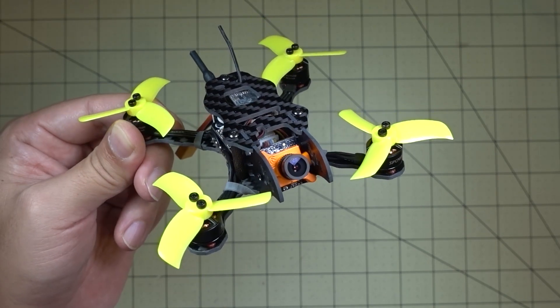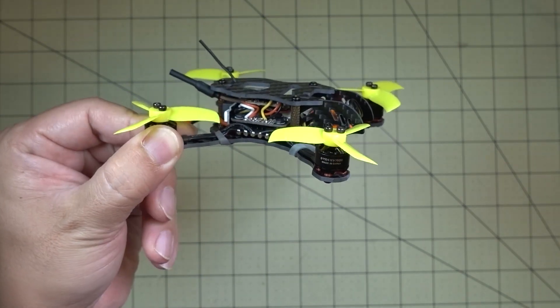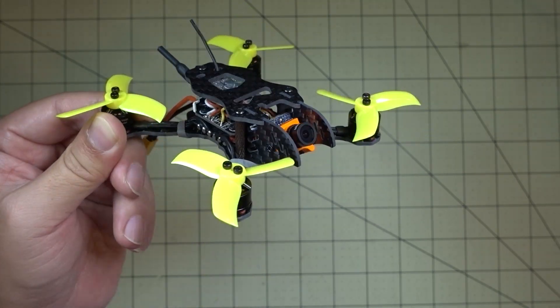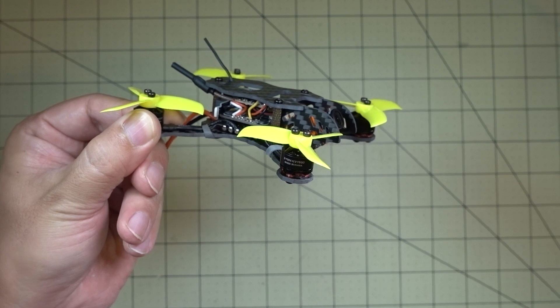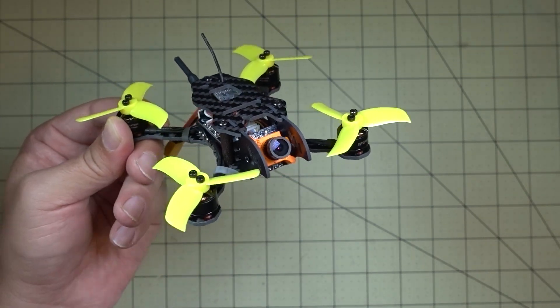These parts actually came from the SBC Maker 90NG. The reason that didn't fly well is because of the frame and the space constraints in that frame. However, once I transplanted all those parts into this frame here — this is the Hummingbird frame — it turned into a really nice flyer, and this is actually one of my favorites from this month. I've been flying this quite a bit.